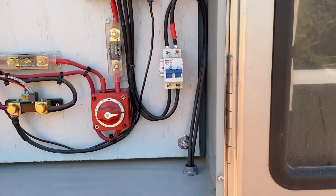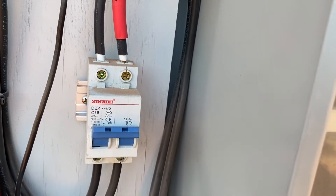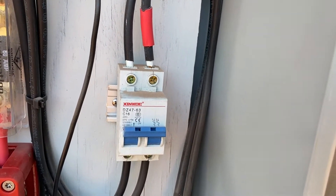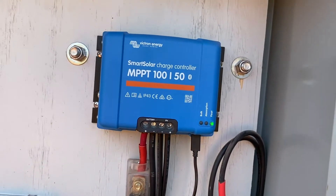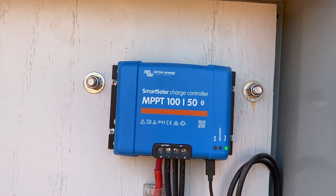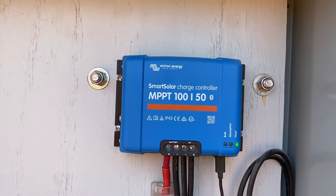The wires come down and they go into this box to this breaker. If I want to cut the power off to the system, I can shut this breaker off and that shuts the power off coming from the panels into the charge controller, which also keeps the power from going to the batteries because there's no power coming in.